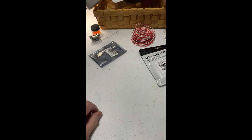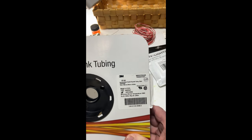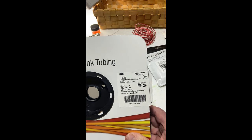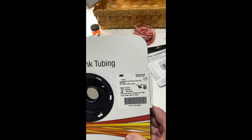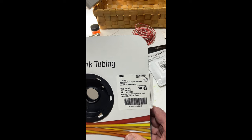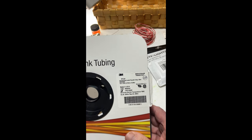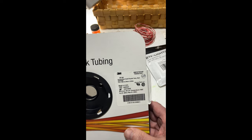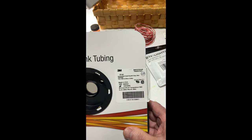The shrink tube I use — the best stuff I've found is this 3M FP301. It's flexible, it's easy to work with, and it doesn't irritate your fingers. So this is the best stuff I've found.